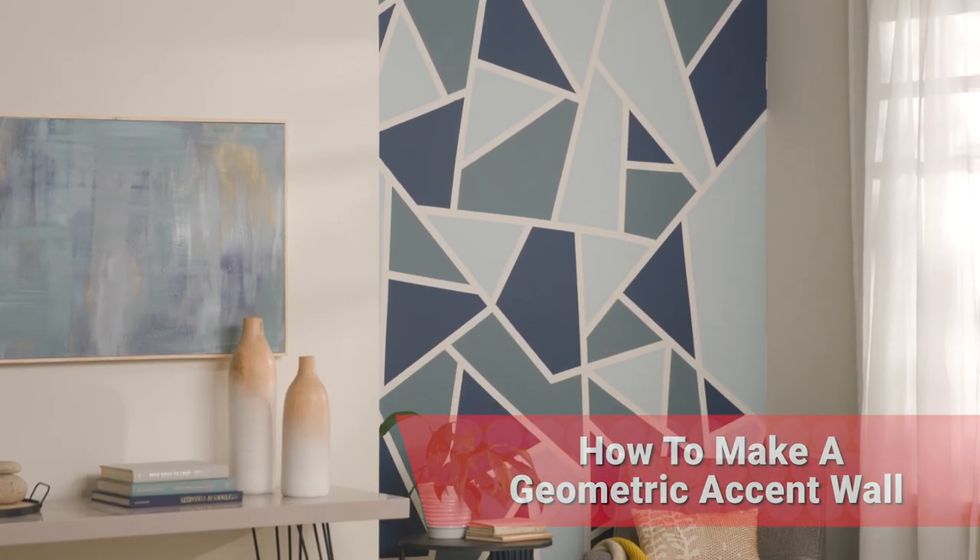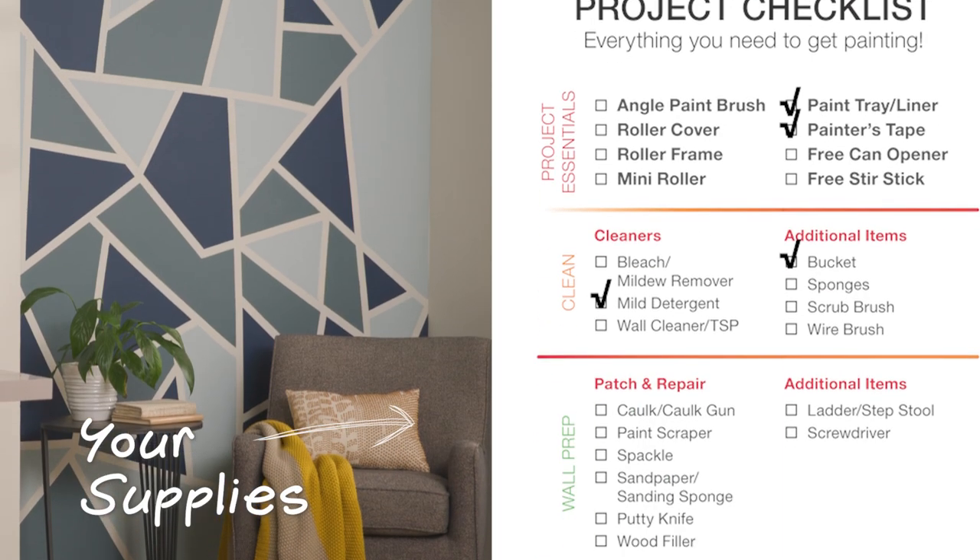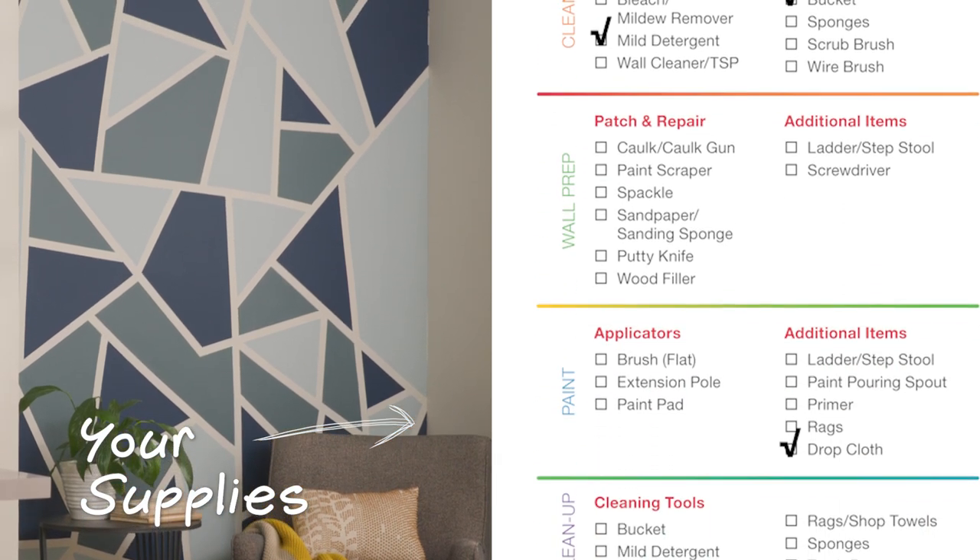A geometric accent wall is a wall designed to be a bold and fresh focal point in the room. It will add pattern, color, and style in a big way for just a little bit of time and money. Let me show you how, using the tools and the paint to get it done.